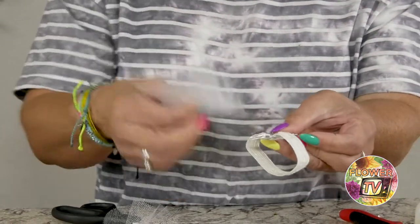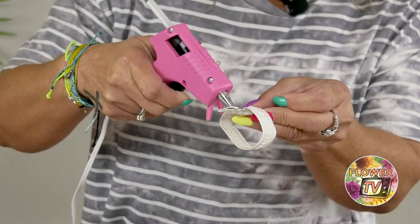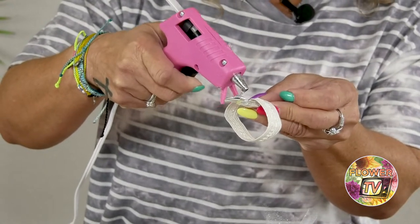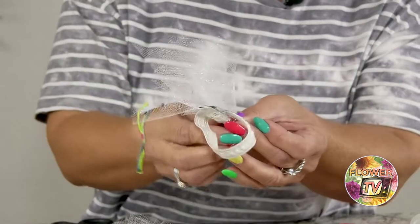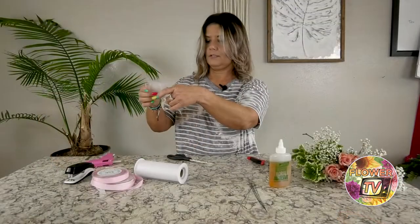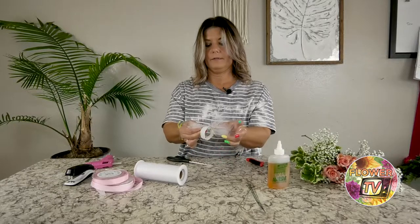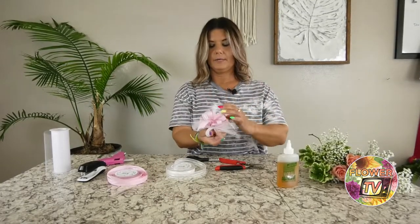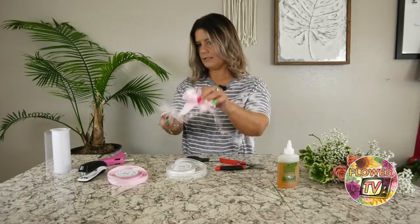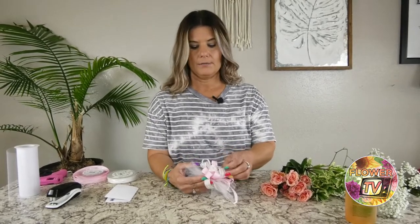Take the little tuft and put some hot glue on. These little small hot glue guns work really well because the wristlet is so small — it's just the perfect size. Try not to burn yourself; the glue is super hot. You'll end up with a tulle tuft on each side of the bracelet. Then I take my hot glue, put the glue on there, and put my ribbon tuft right on top.